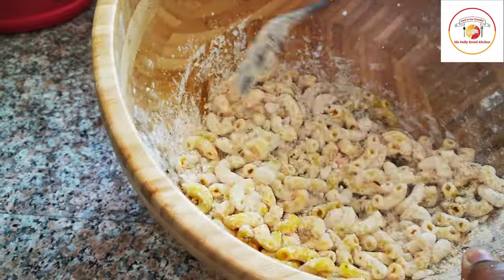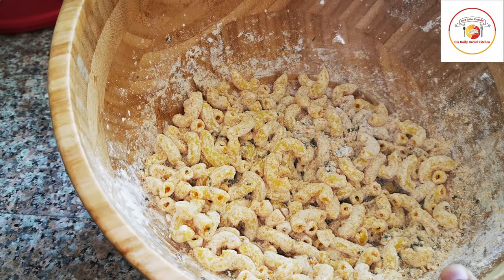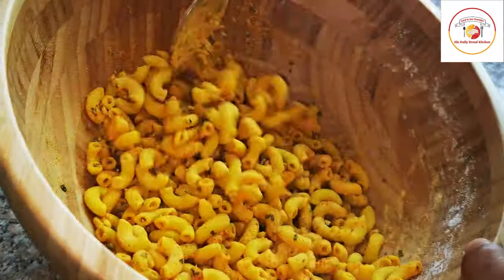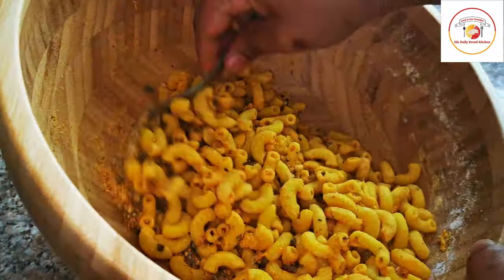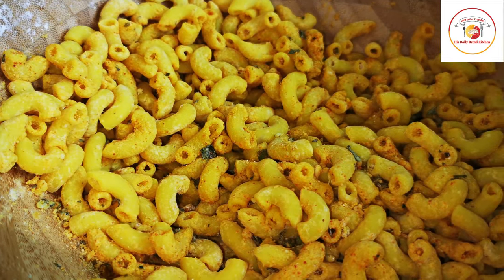When you start mixing it continuously it completely turns to a yellow color — this is how it looks. This is ready to fry now. Because the macaroni was very hot, you should mix very quickly so that it will stick.